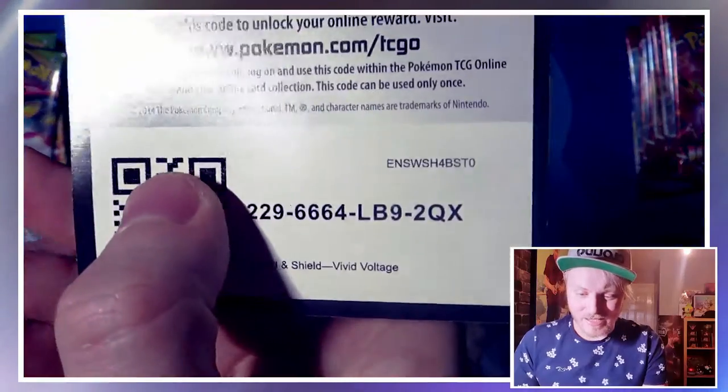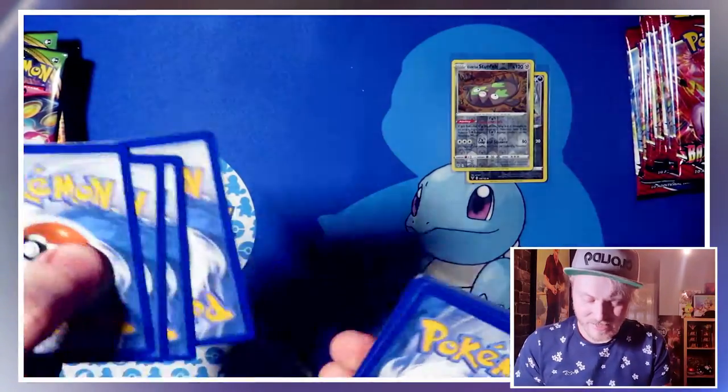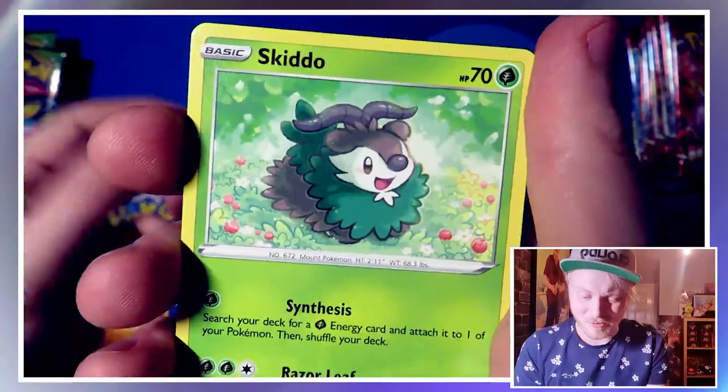We opened the Shiny Fates PSGV collection boxes — those were pretty good, got some good shinies in there. I'll pop a video link up there. We got a couple of good pulls from that — got a full art trainer, which was nice. There's the code card. Yeah, a lot of baby shinies, not as many as we were hoping for though. I'm just being greedy, I guess — always wanting more.